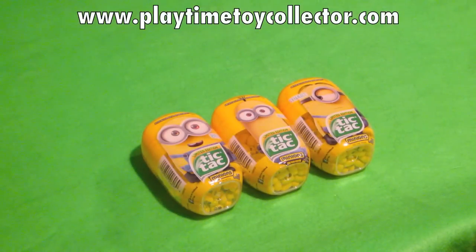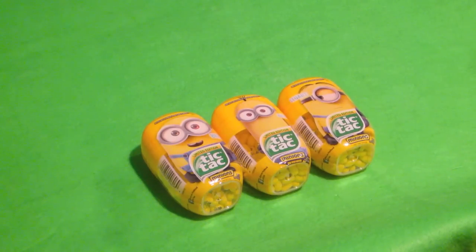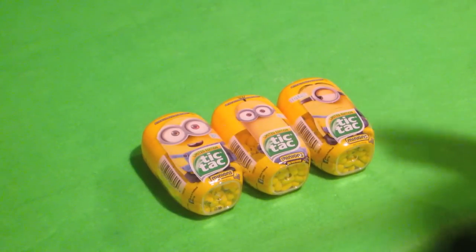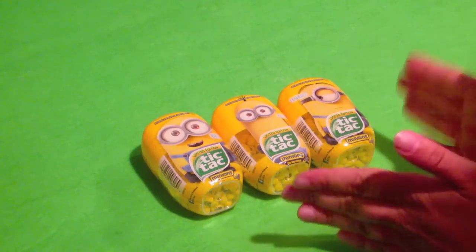Hey everybody, PlaytimeToyCollector.com here and we have got ourselves yet another Minions movie related video. This is actually a part two for Minion Tic Tacs. If you guys like the Minion stuff, then please hit that subscribe button. I was in my local shop the other day and I found these.